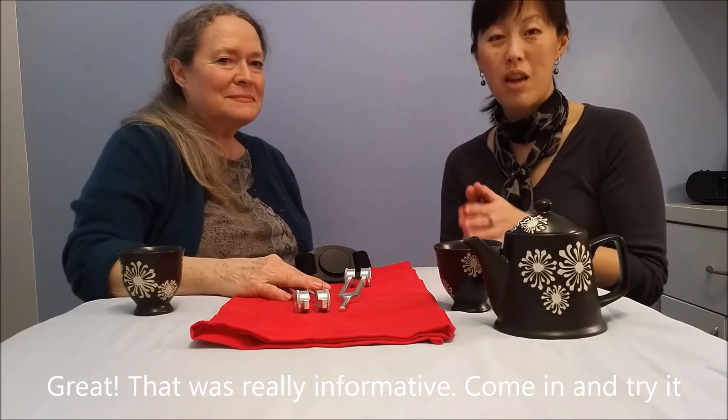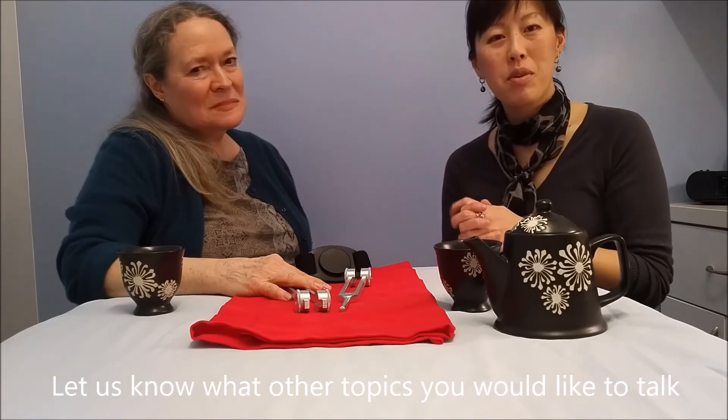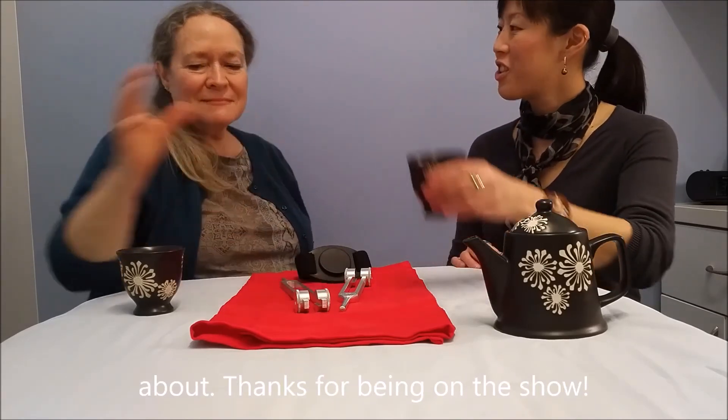That was really informative. Come in and try it out with Dr. Samantha Jennings. Tell us how you like it. And let us know what other topics you'd like to talk about. Thanks for being on the show. You're very welcome.